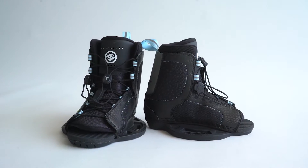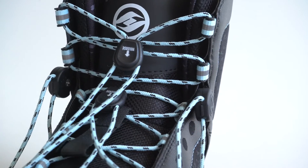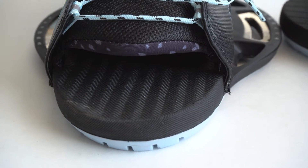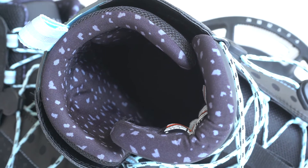The Jinx boot is a supportive but easy to get into adjustable boot. It features dual lace zones like much more expensive boots, but the plushness you come to expect from an open toe. The 3D molded tongue provides maximum comfort with no sacrificed board control.